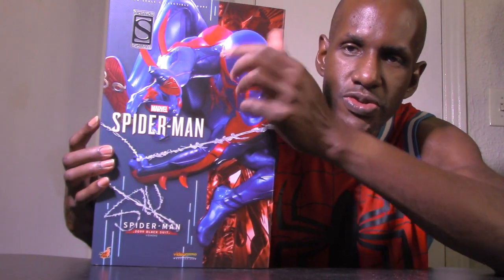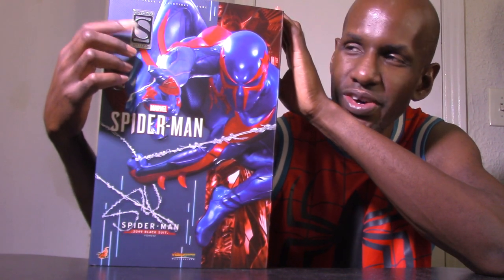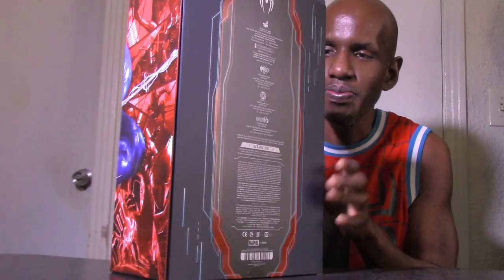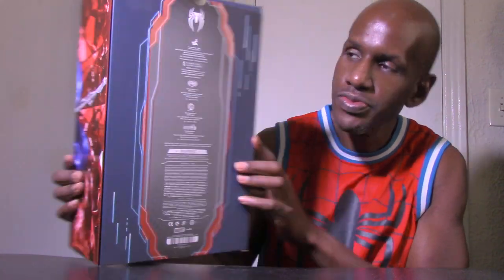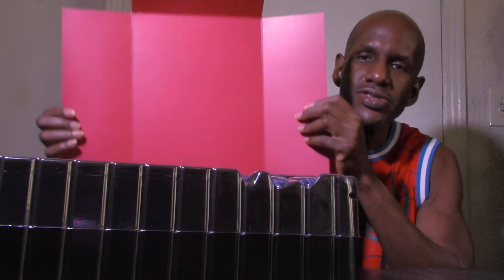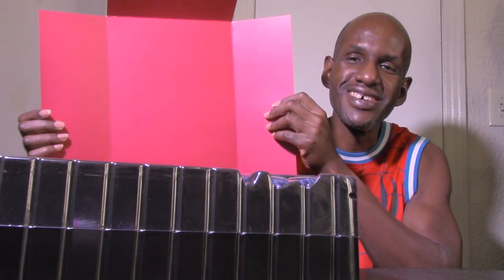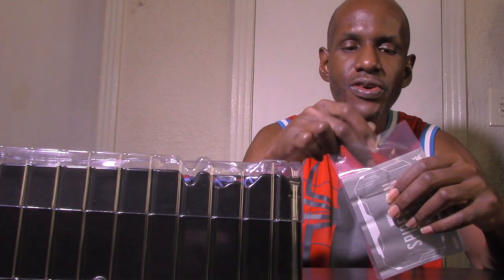You can tell this is a Sideshow exclusive because it has the sticker up there — the sticker comes in a different design for other exclusive versions. On the back of the box there's a red background backdrop or diorama. As usual, you also get an instruction manual from Hot Toys showing how to assemble the figure and the articulation limitations.